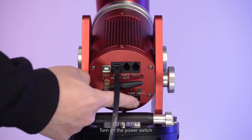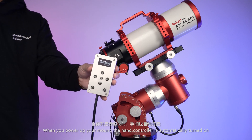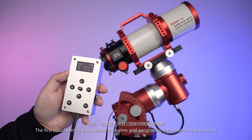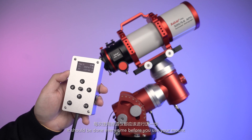Turn on the power switch. The red light is on and the green light is flashing — the mount is in tracking mode. When you power up your mount, the hand controller is automatically turned on. The first initial setting is to upload your time and geographic information to the mount, and this should be done every time before you use your mount.